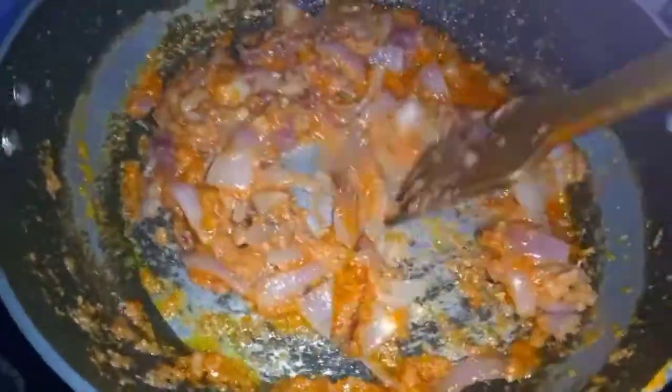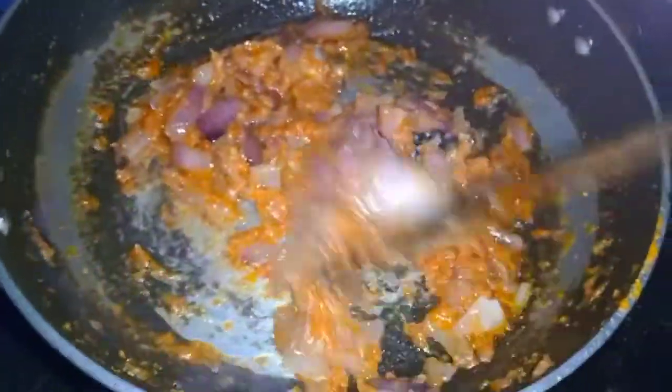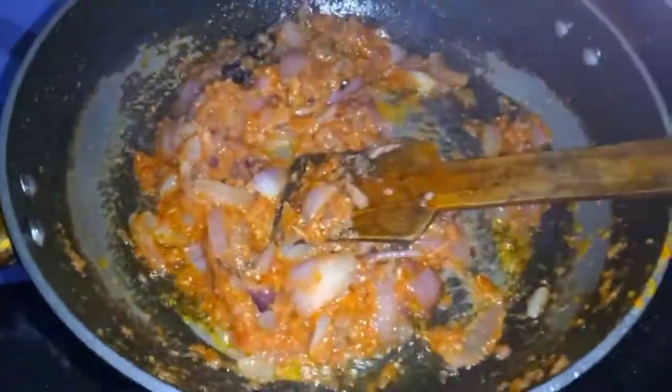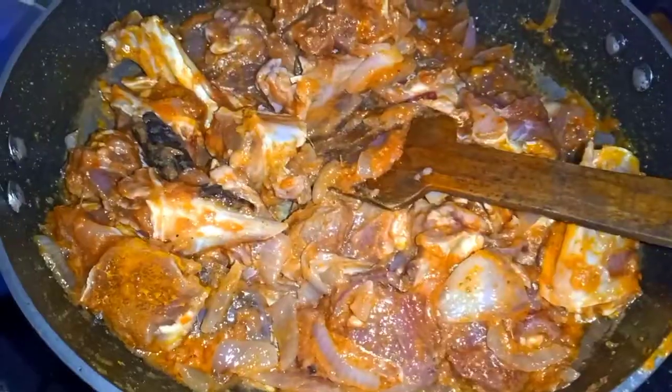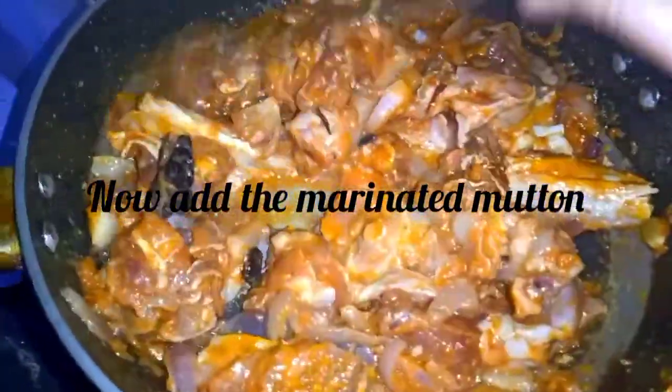Once you're done, you have the color change. I will add the marinated ingredients and add them together.